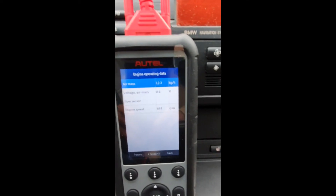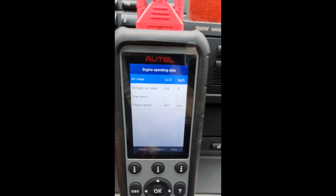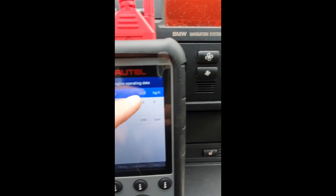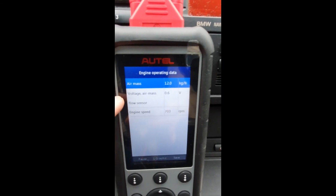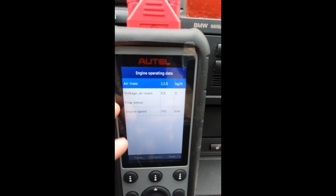This is how I took the measurements, and I started of course with the already installed MAF sensor, which is from Magneti Marelli. Starting from idle, I took the voltage and the amount of air, then I did the same for different engine RPMs: 1000, 2000, 3000, and 4000.